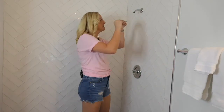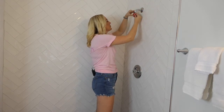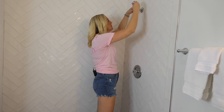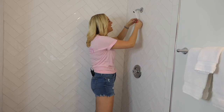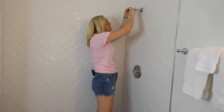Once the threads are fresh and clean, apply two to three layers of Teflon tape to the grooves, pressing down firmly as you wrap them around. Pro tip: wrap them in a clockwise direction so everything stays intact as you screw on your brand new shower head.